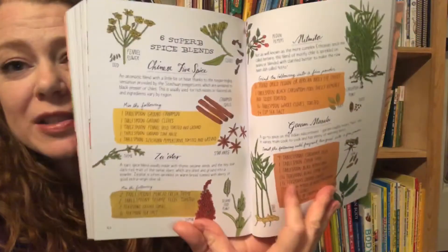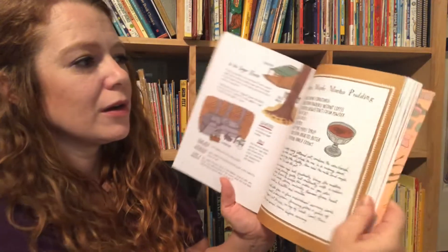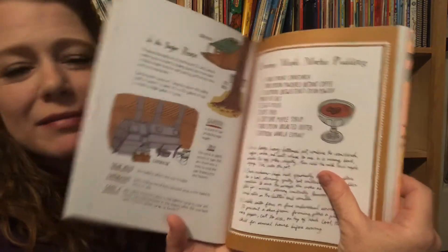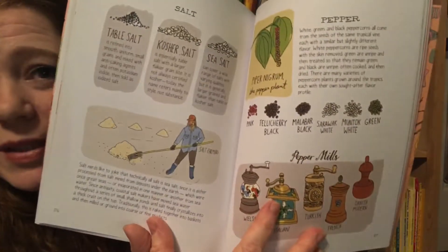Now we're on herbs and spices. Creamy maple mocha pudding — mmm, that sounds yummy. More spices.